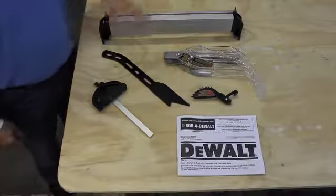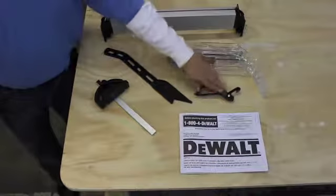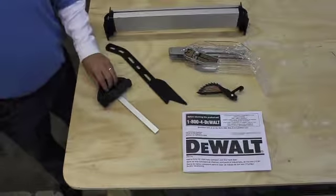Inside the box you're going to get your table saw, your fence, blade guard, anti-kickback device, handy push stick, and your sliding miter gauge.